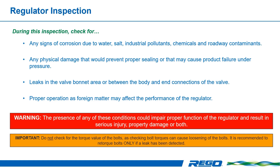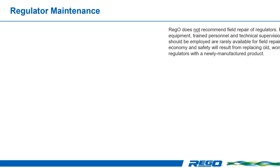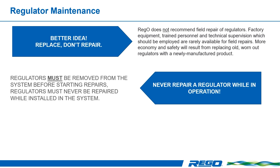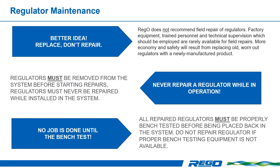Before disassembly and reassembly of the regulator, you should know that replacement is always better than rebuilding it. REGO does not recommend the field repair of regulators because factory equipment, trained personnel, and technical supervision are rarely available for field repairs. More economy and safety will result from replacing old, worn-out regulators with newly manufactured products. If you are going to repair a regulator, always remove the regulator from the system before starting repairs. Regulators must never be repaired while installed in the system. All repaired regulators must be properly bench tested before being placed back into the system.